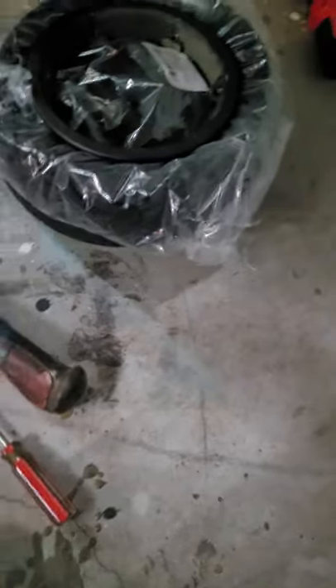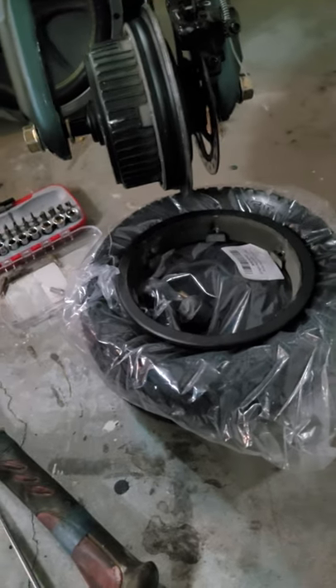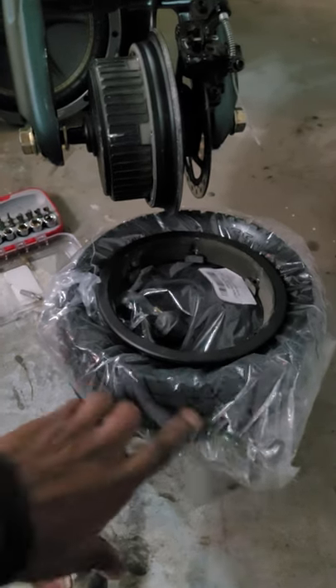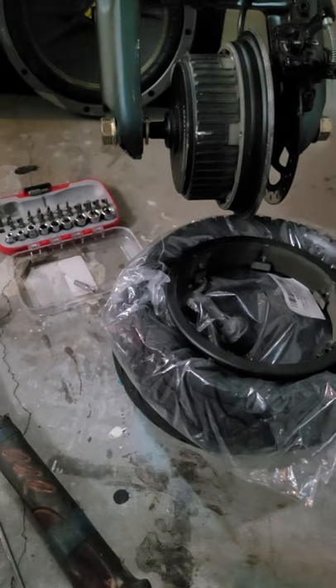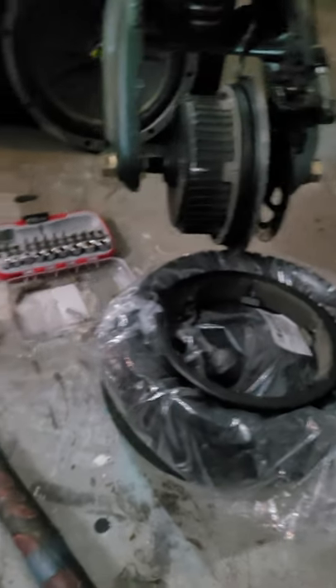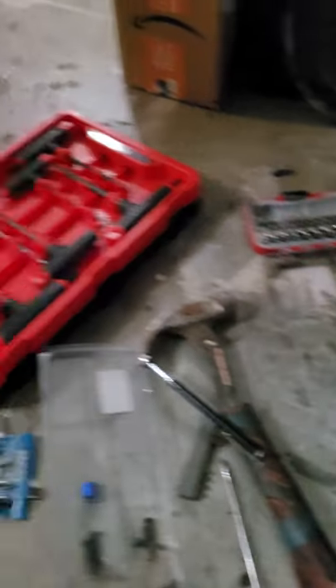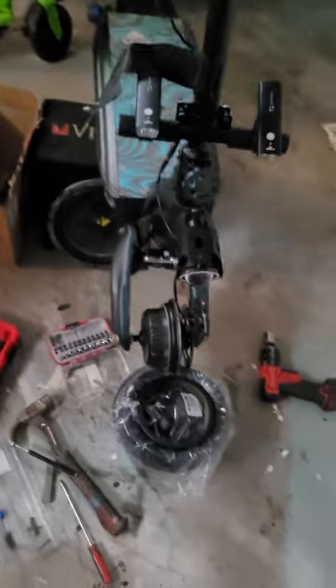I'm gonna wait till tomorrow and mount the tire on there. The reason I'm doing it tonight is because my cousin's frame sliders are at his house. So when he brings his frame sliders, we'll knock this out — get his brand new tires on there, he'll be ready to go. Fresh new tires, fresh new meat.